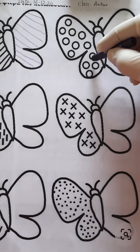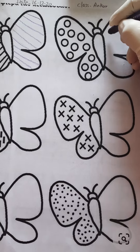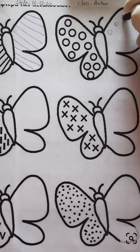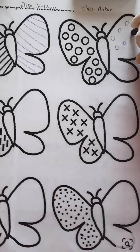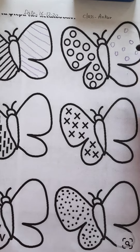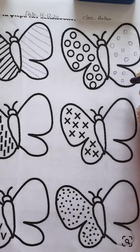See, now we have to complete this side of this butterfly. Draw circles like this. Now it's looking very beautiful.